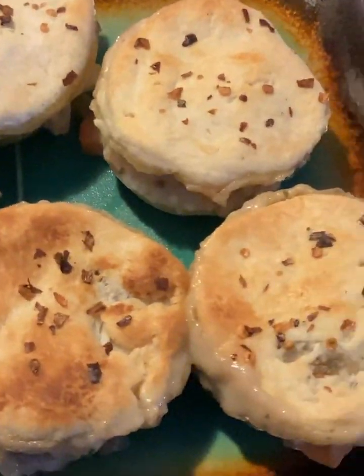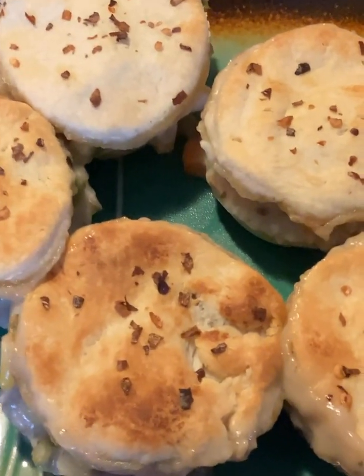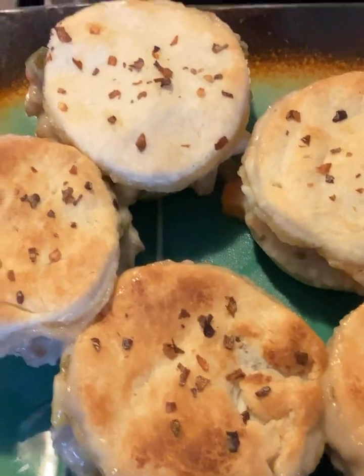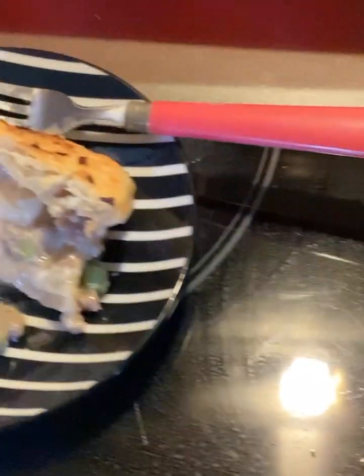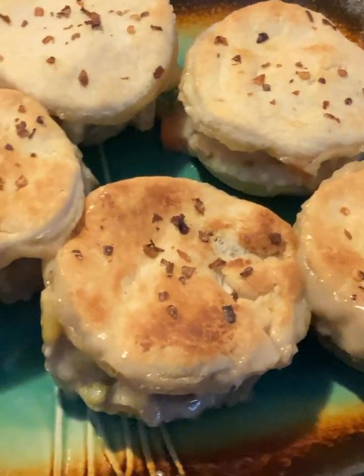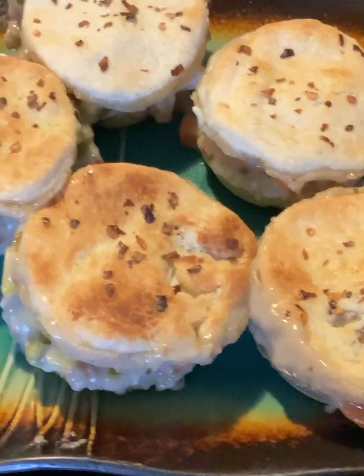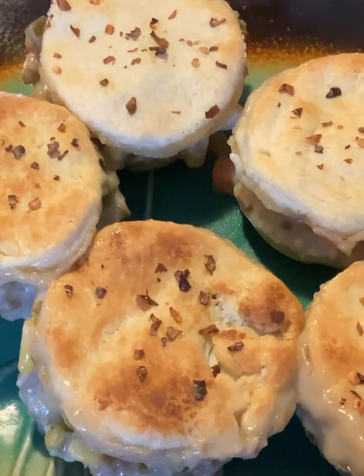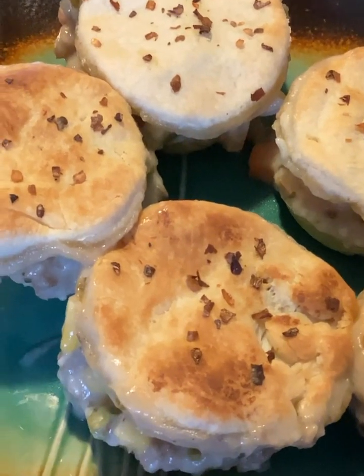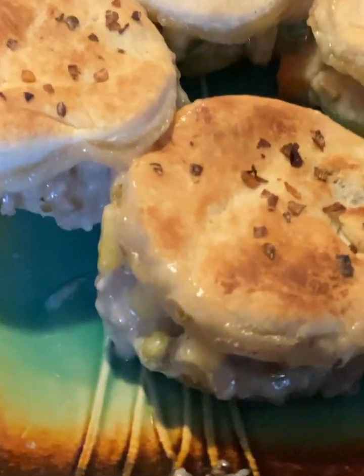Well, I really hope that y'all enjoy this video. I'm gonna have to go because I am wanting to eat some of these so bad — I've got mine right there on the plate and I am heading to the dinner table. Y'all remember, if you believe it, you can make this. Until next time, be blessed and safe, and don't forget to give me that thumbs up. Bye y'all!